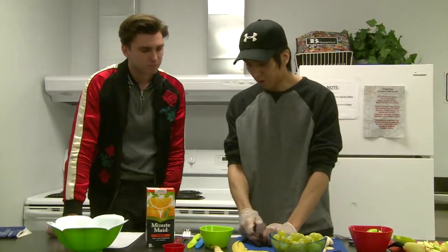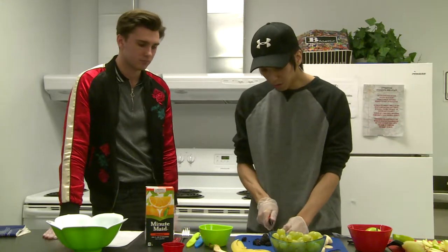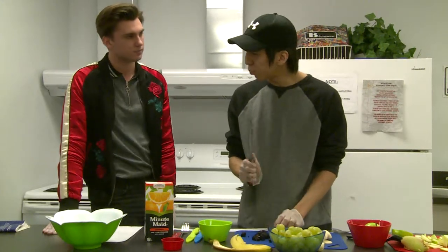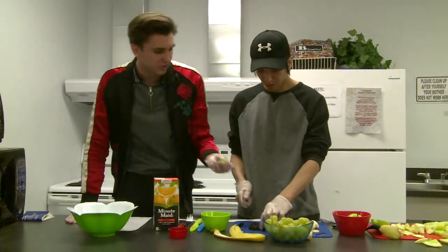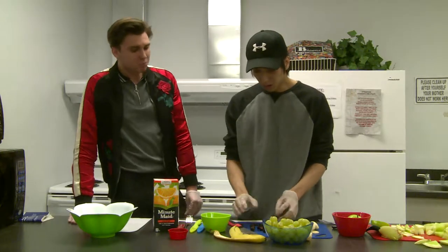And of course we have our Minute Maid orange juice. So once we have everything sliced up, we're just going to mix it in a bowl together, and then add one-third of a cup of orange juice to it. Sounds perfect. I'm going to grab one of these grapes — they look really good. Mmm, absolutely scrumptious.